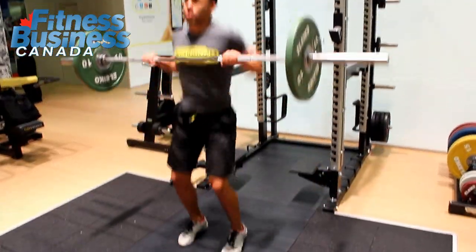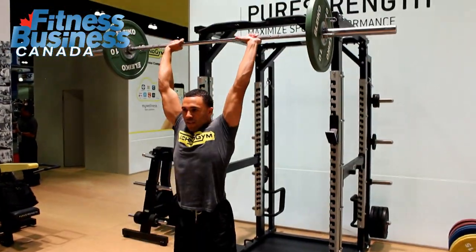Hello everybody, my name is Henk Yontouz. I'm Product Manager at Technogyn and I'm happy to present our extension — a revamp of our Pure Strength line.